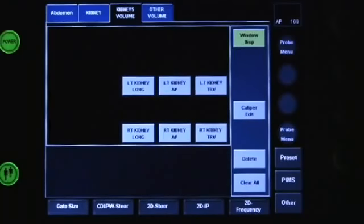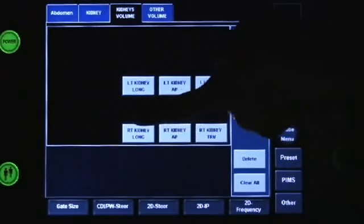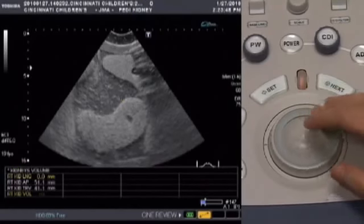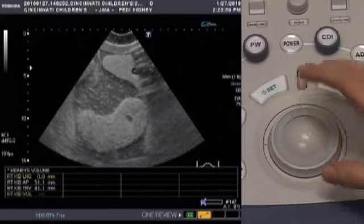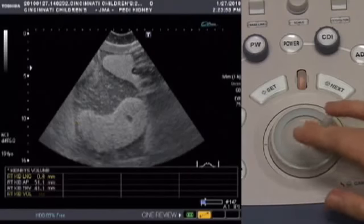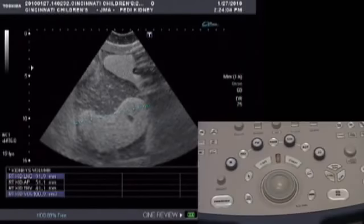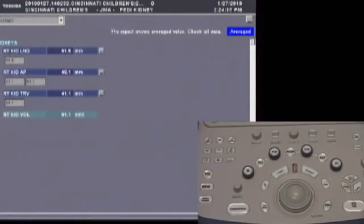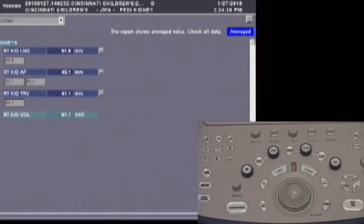Now we're going to measure the longitudinal axis of the right kidney — press that button on the touch screen. Using the trackball, move to one edge of the kidney and press set to mark it. Then go to the other edge using the trackball and press set again. We have now captured all three measurements of the kidney, so we're going to calculate the volume by pressing Report. You can also upload this image to PACS by pressing Store.